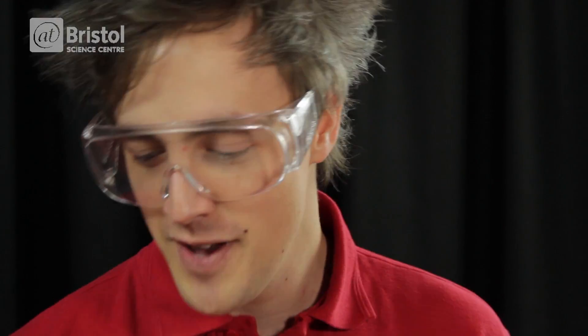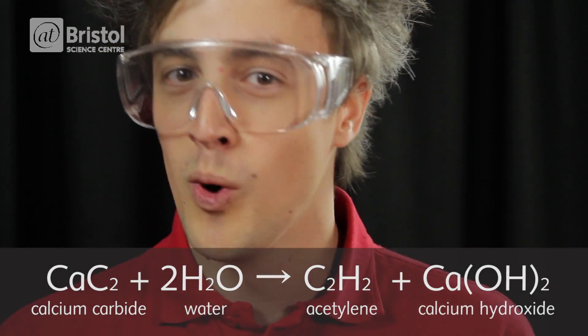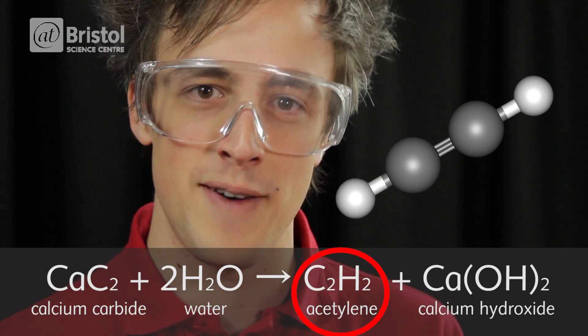Clearly, it's not that easy, but we can use some chemistry to help us out. I have here some calcium carbide, and when you mix calcium carbide with water, you generate something called acetylene gas. And acetylene is incredibly flammable.